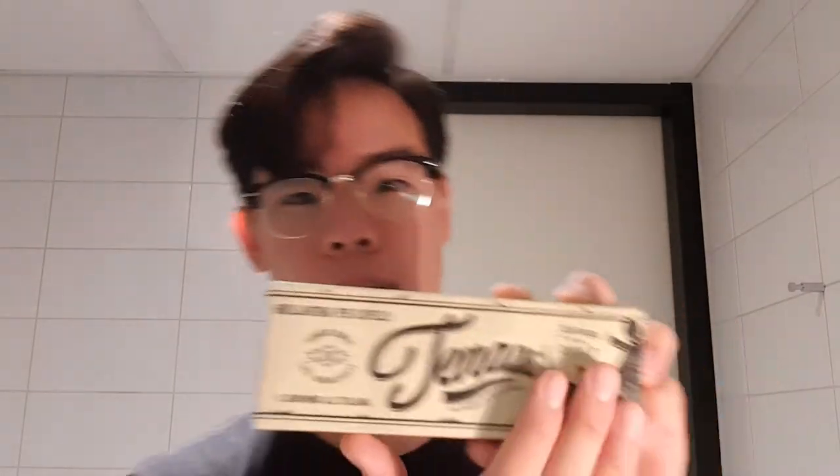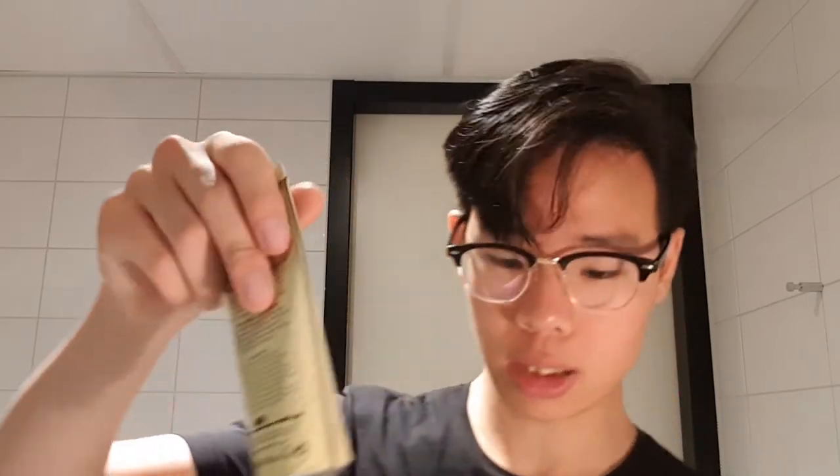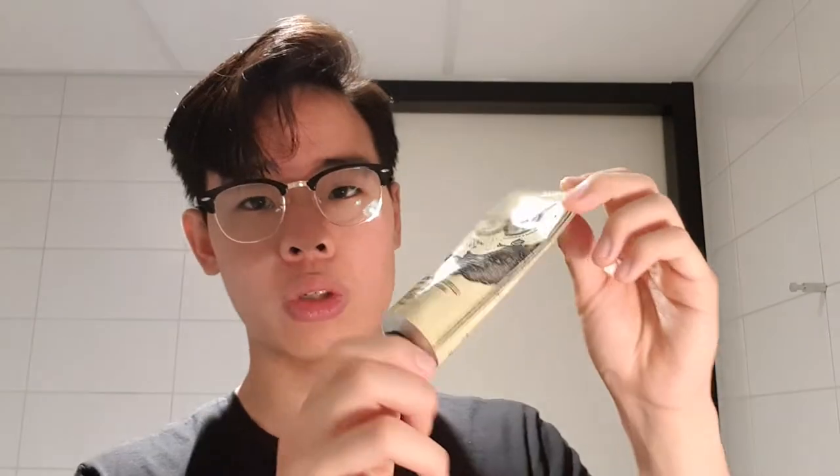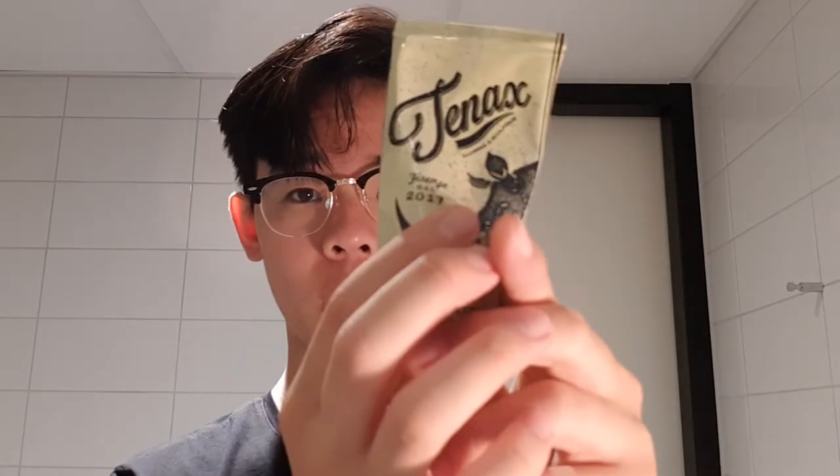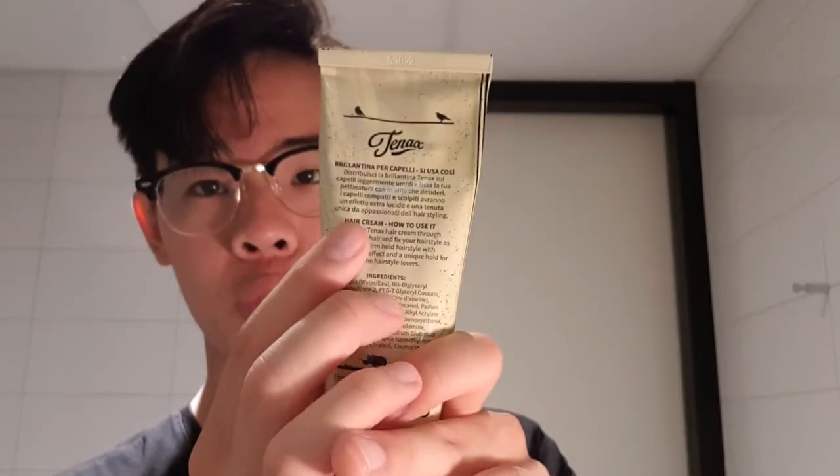It comes in this paper box over here. There's the company logo and their mascot is the rhinoceros. It has sort of a classic yellow color to it — the yellowness brings out a little bit of a vintage vibe. If you take the product out from the box, you find the tube that holds 3.5 ounces of product. There's the rhinoceros logo and company logo on the front, and on the back there's directions for use, the product description, and the ingredients.